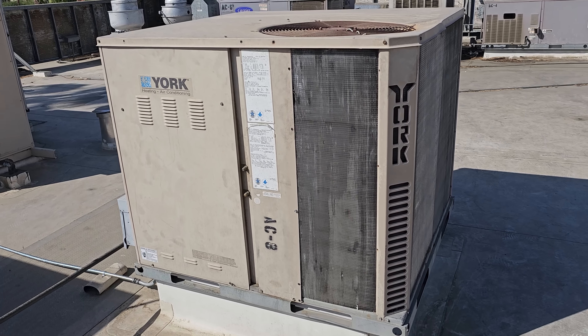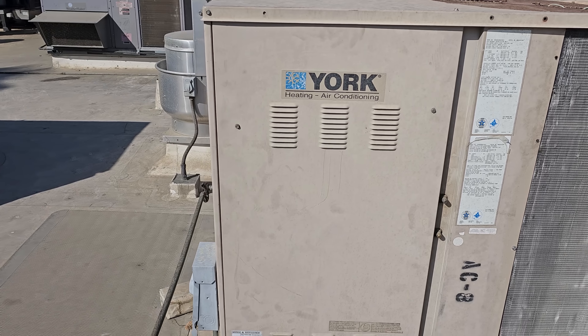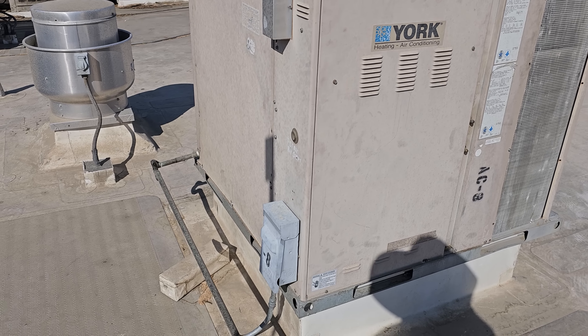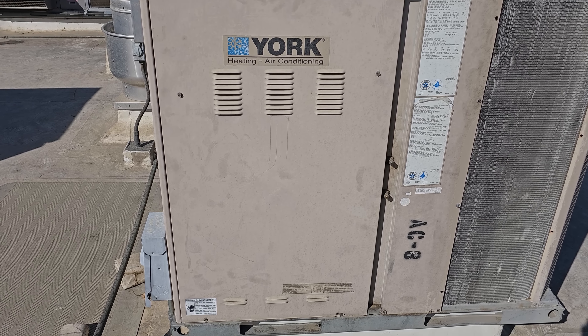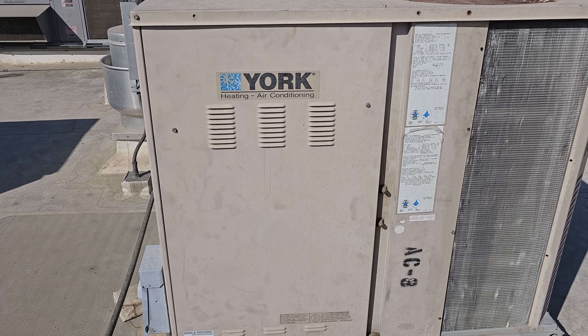My nemesis has called me again. This York unit is not working. The customer says we were just doing maintenance, and then it stopped working after we did the maintenance. Let's dive into it. We're going to open this up, see what's going on, see if we blew a fuse, if that disconnect's still being problematic, or what's going on.